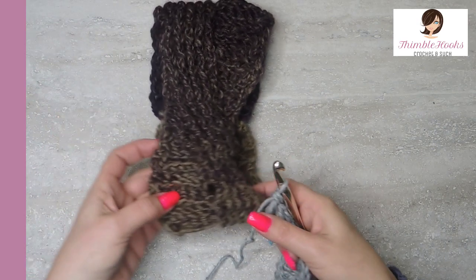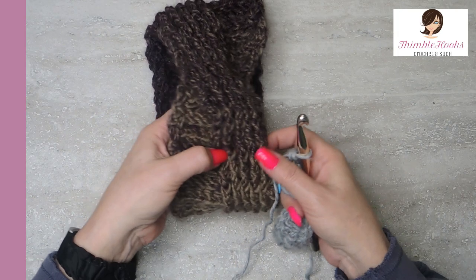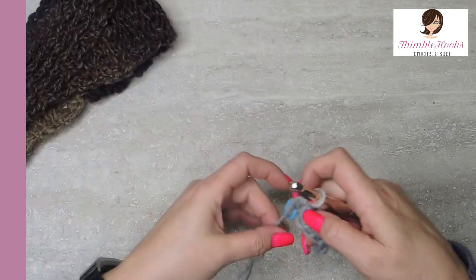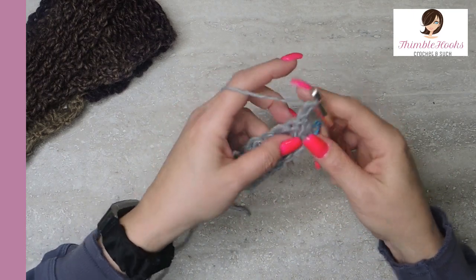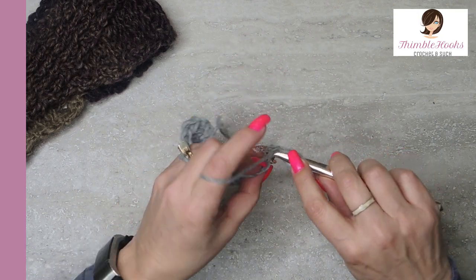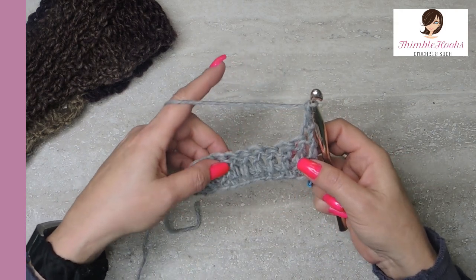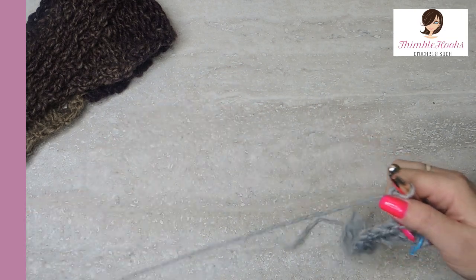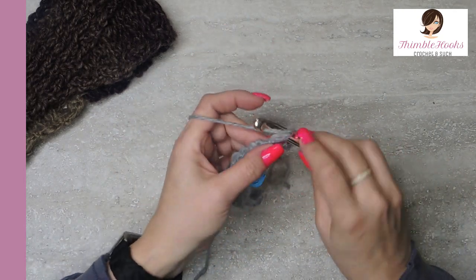The next row is when we're going to start our basket weave — it's a front post and a back post double crocheting. We did the row of double crochets to be the base for that. So we chain one, turn our work, and the very first stitch and the very last stitch is always going to be a regular old double crochet. So there's one, and now in these next five right here we're going to do a front post double crochet in each one — five front post double crochets.